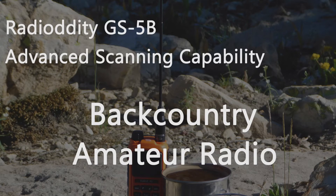Hey everybody, welcome back to Backcountry Amateur Radio. My name is Eric, KI7WJP, and my GMRS call sign is WRFS364.